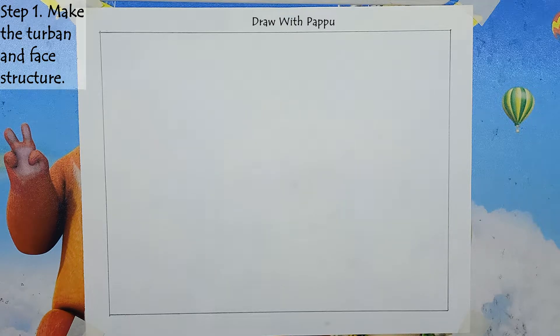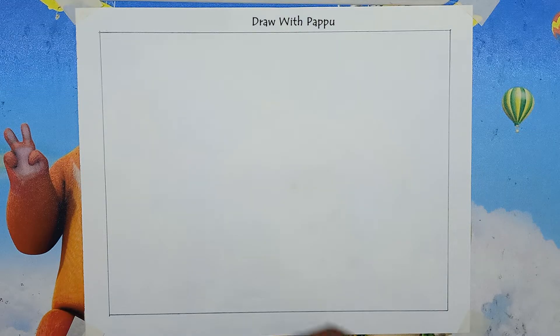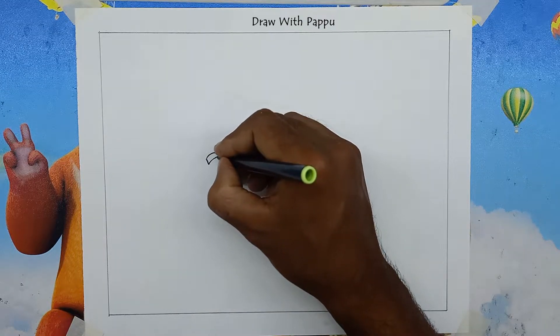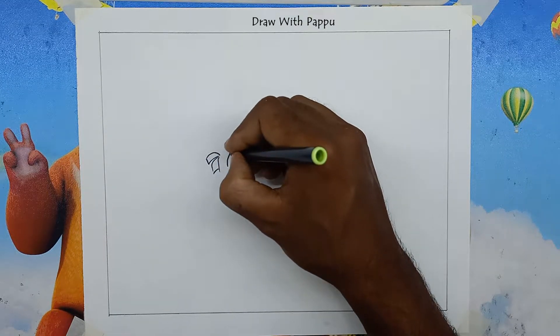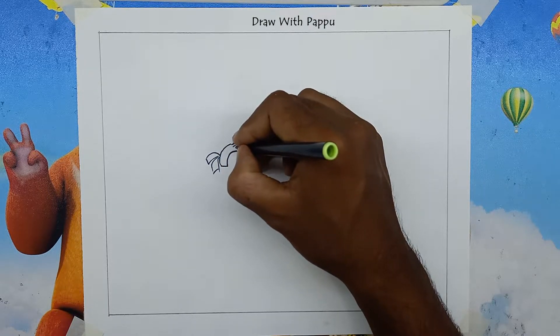Step 1: Make the turban and face structure. First, take the drawing paper and draw margins evenly around it. Then make a lovely nose, mouth, and eyes. Draw a turban on the head and make the hair at the back of the head.